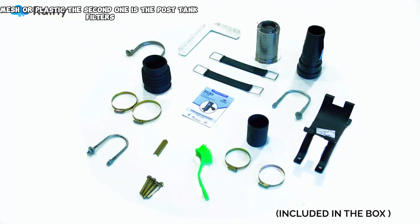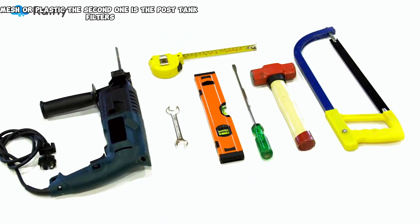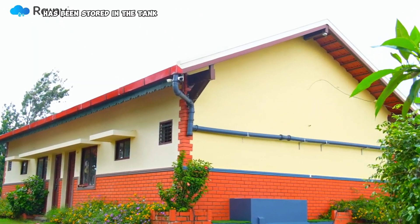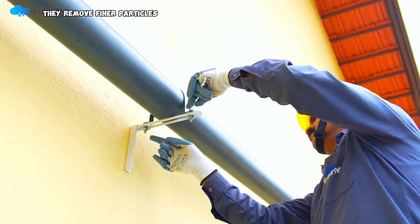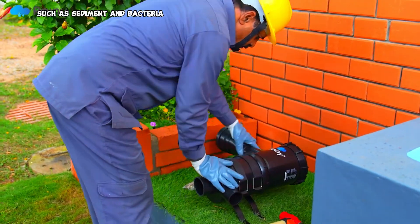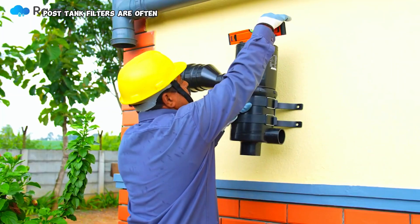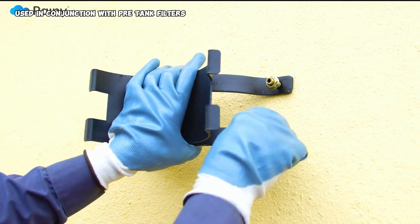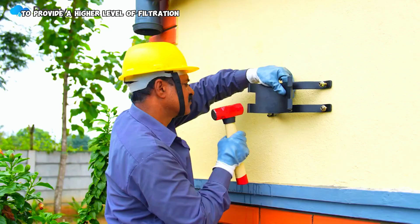The second type is post-tank filters. These filters are installed after the rainwater has been stored in the tank and remove finer particles such as sediment and bacteria. Post-tank filters are often used in conjunction with pre-tank filters to provide a higher level of filtration.